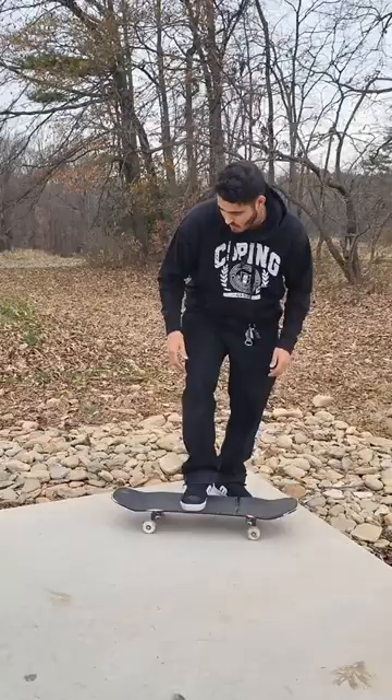So my front foot goes in the middle — yep, just like that. I want to do a ninja kick, and while I'm kicking that way, my back foot bends in. Okay, now try it.